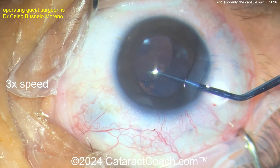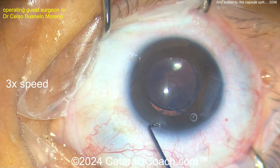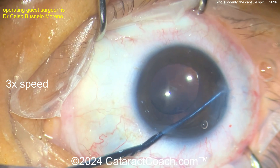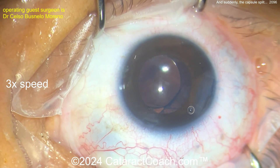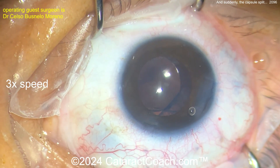There's the L — looks good, there's the optic, there's the L, the trailing haptic looks like a capital letter L. So the seven-L rule. Get some more viscoelastic. Be cautious about dialing the lens around too much because you can rip the capsule even more. Now getting that trailing haptic — using the chopper, getting it from the angle and putting it in the sulcus. There you go.